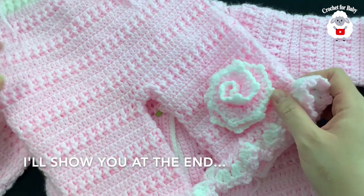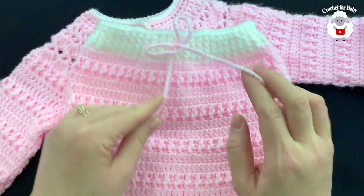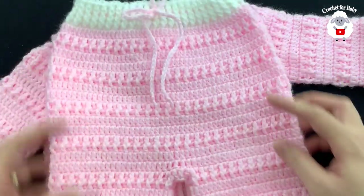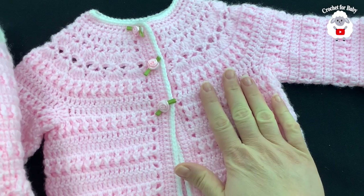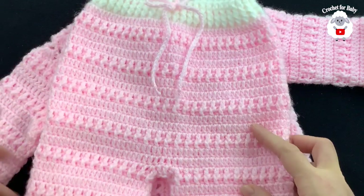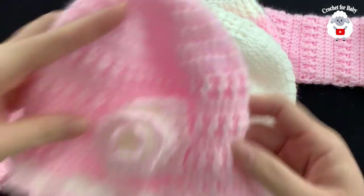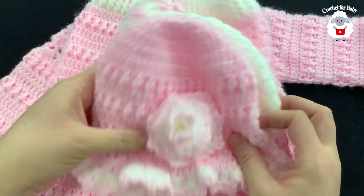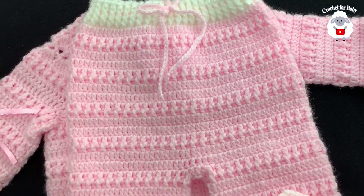I've added a little flower which I'll show you how to make, and around the waistband I did a long chain of about 100 chains, just weaved through the waistband as a drawstring. Here are our finished baby pants! I already showed how to make the little matching cardigan — the link is in the information box below. I'm also going to show you the matching little bonnet and the matching little sun hat. That's been today's tutorial — I hope you like it, thank you so much for watching!